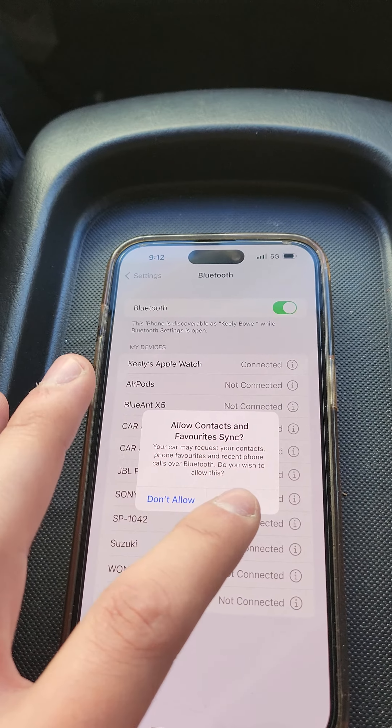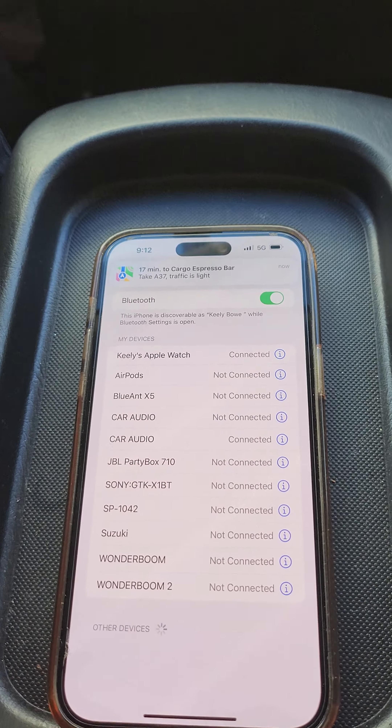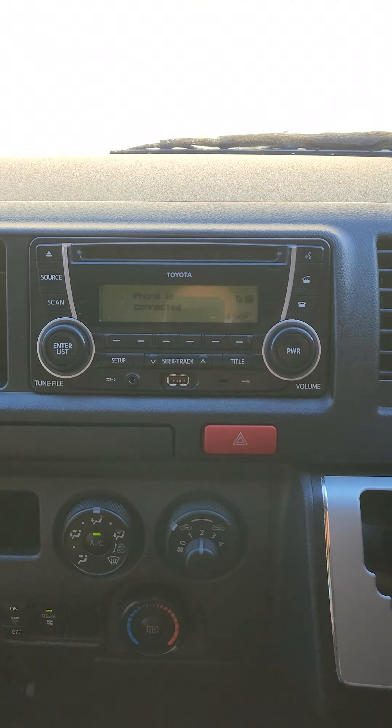So when somebody calls it, you have to press allow. Now your phone is connected.